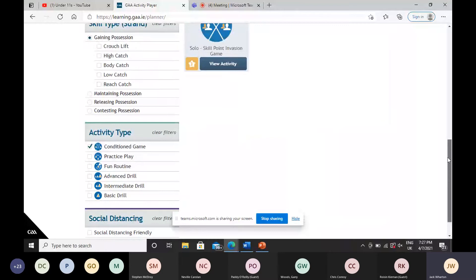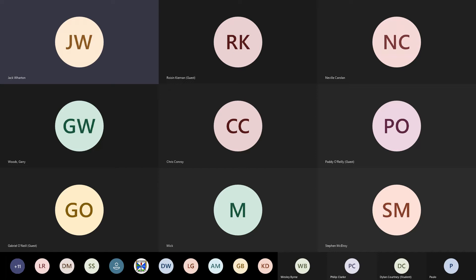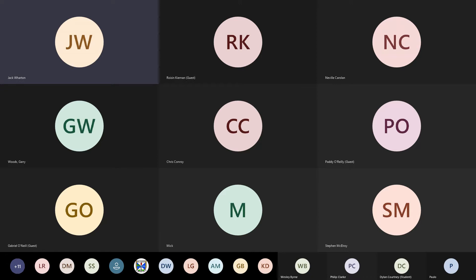All these resources will go to your club contact. If you're unsure who your club contact is, you can pop me an email — my email address is dan.wharton.gpo.cav.ga.ie. The presentation has been recorded so it'll also be sent out tomorrow if there's anything you want to look back on, or if you want to share it with other coaches involved with you this year. If anyone has questions now, please raise your hand or unmute your mic.